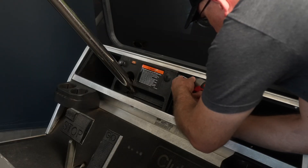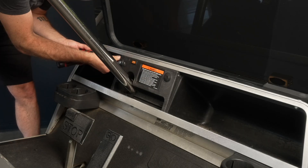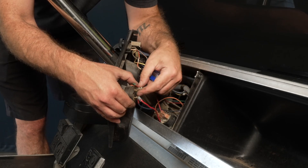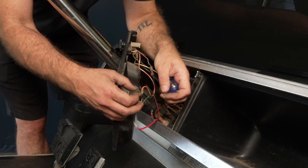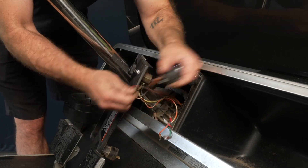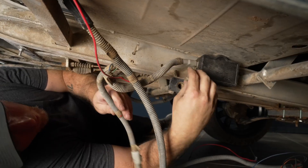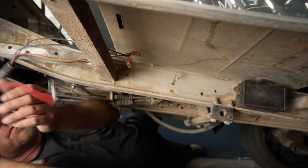Remove the two dash screws. Pull the dash panel back. Remove the wires from the key switch, reverse buzzer, and factory SOC meter. Disconnect the factory throttle connection from the V-Glide or M-Core. Remove the factory wiring harness.